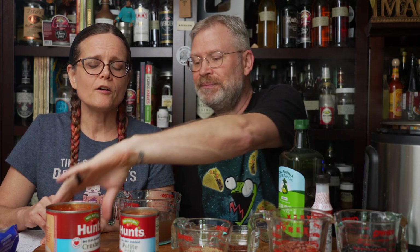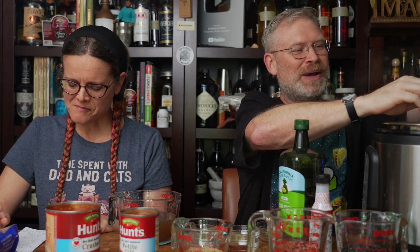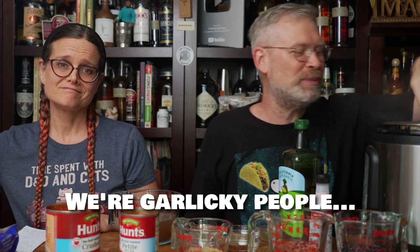Now is the time to add garlic — four cloves called for, but in our case we used seven. I almost always put in at least double the amount of garlic called for in my own recipes, partially to be funny and partially because we like garlic. Stir it through — you don't want it to burn. That's why we add the garlic a little bit later, because if you put it in first, it's very likely to burn since it's chopped smaller. When garlic burns, it gets really bitter — it's a nasty flavor.